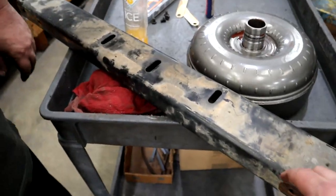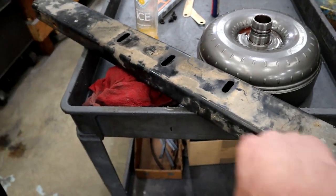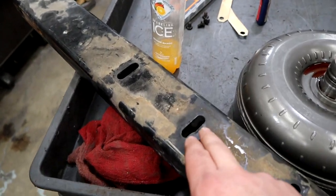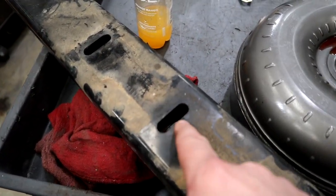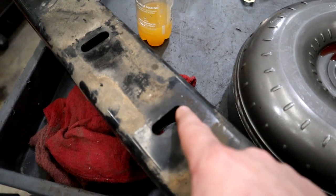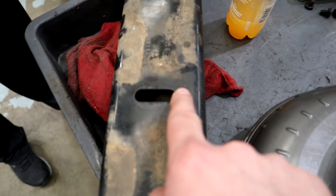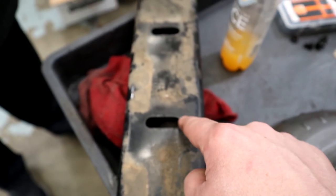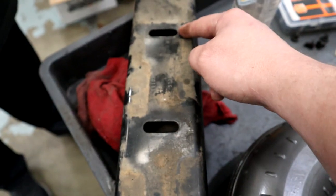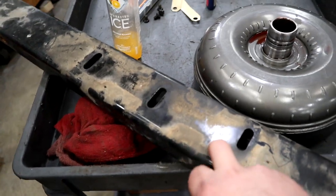This is the transmission cross member and these are the mounting locations for the mount. We need to lengthen these slots just a little bit because on the 46RE the bolt pattern lands about at the top of this slot. We're going to lengthen these so we can still use this cross brace and it should fit up just fine. After John gets done with it we'll show you what it looks like.